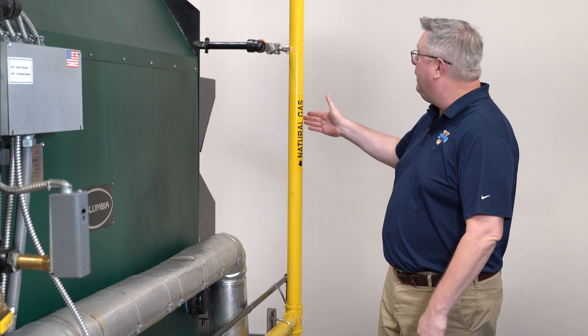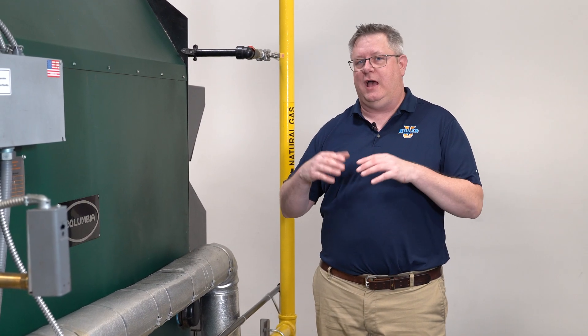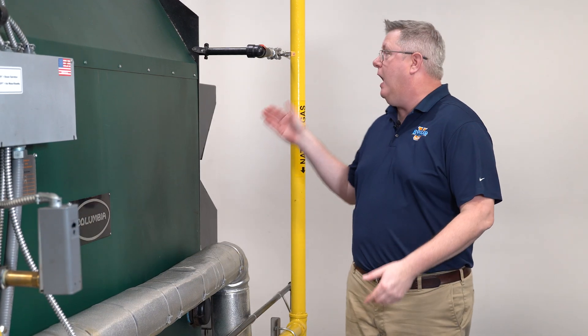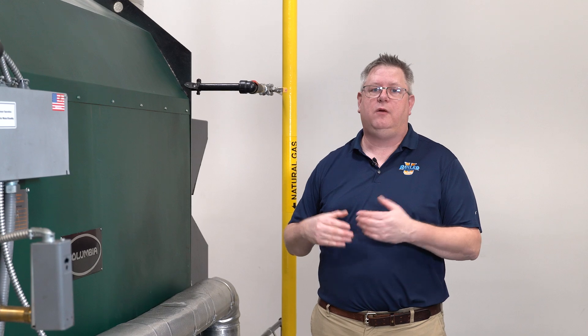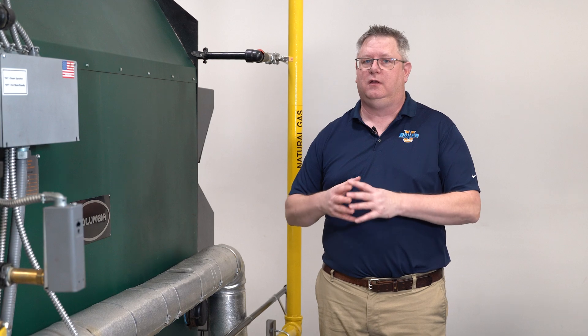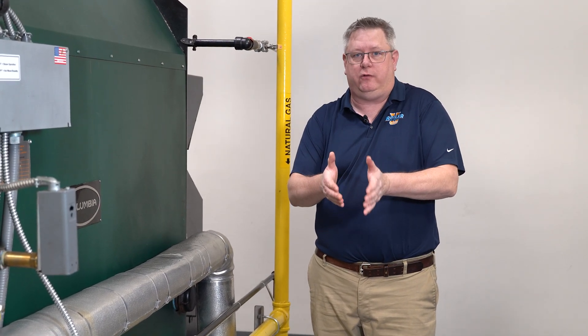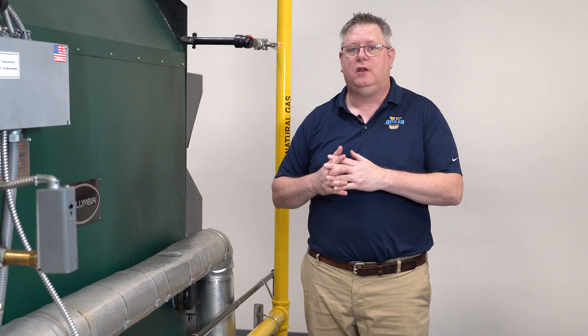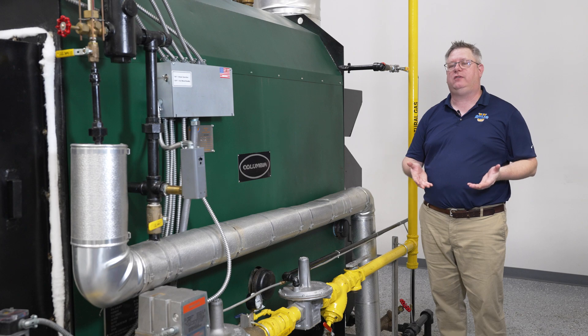Basically, if I've got a pipe sized at two inch, it has a certain capacity at a certain pressure. But the higher we run the pressure in this gas line, the more capacity it has. That's why gas mains aren't 24 inches — they're just running really high pressure on smaller lines. By raising the pressure, we increase the capacity of the pipe.